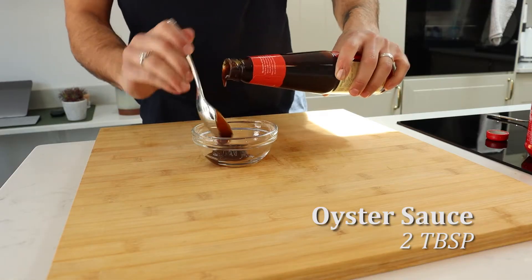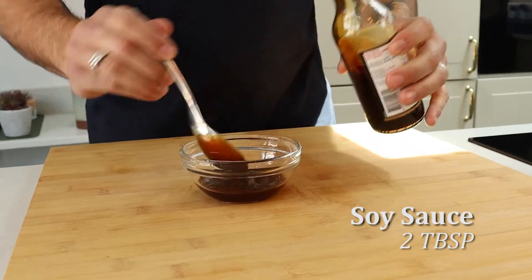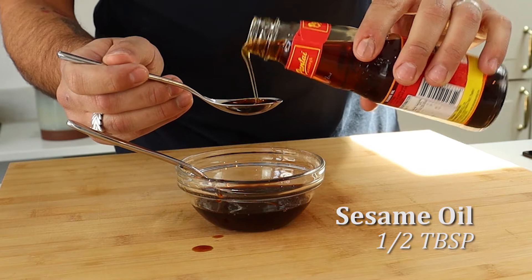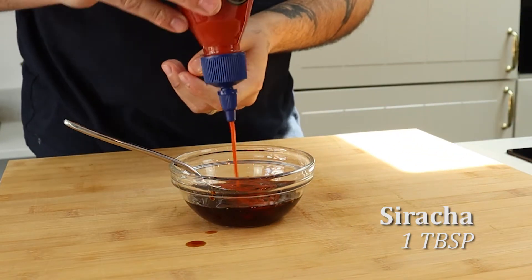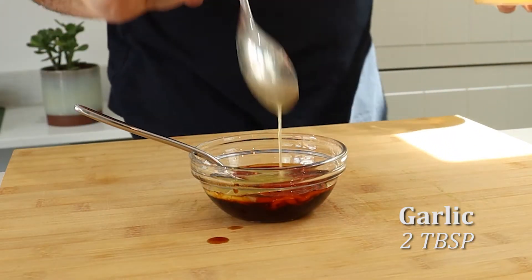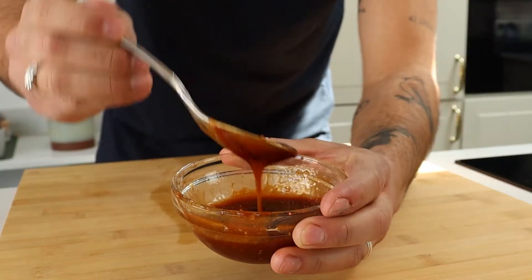Next we're gonna make the sauce. Two heaped tablespoons of oyster sauce, followed by two heaped tablespoons of soy sauce. Add a half tablespoon of sesame oil, followed by two tablespoons of garlic and also some sriracha. If you want to know how to make the garlic, I'll have a video link below for you to check that out. Mix that all together until your sauce is beautifully thick and glossy.